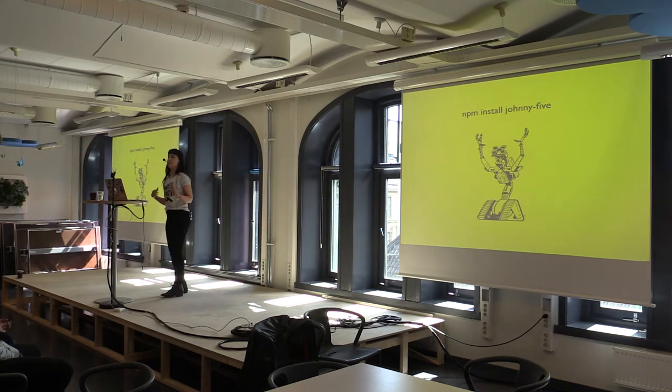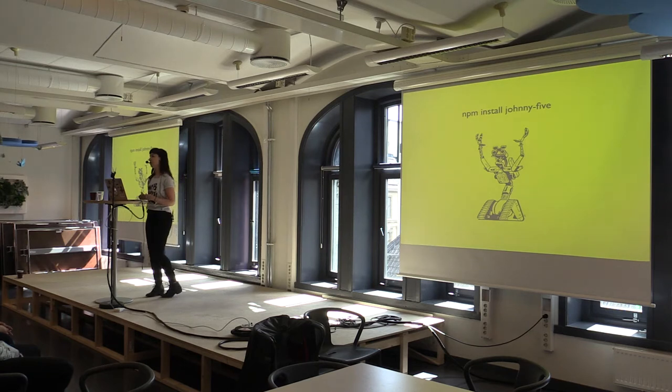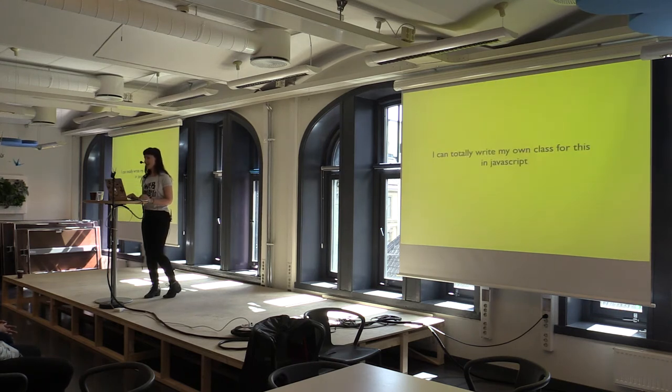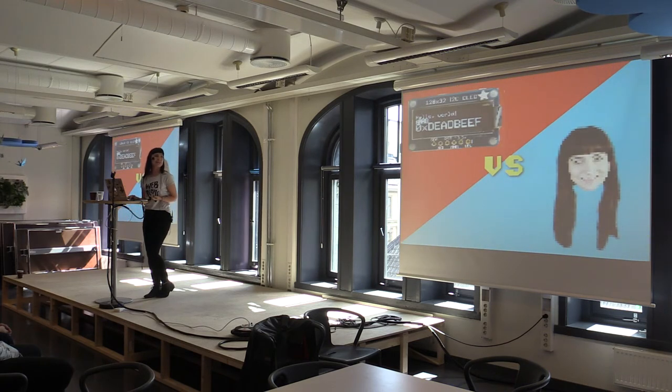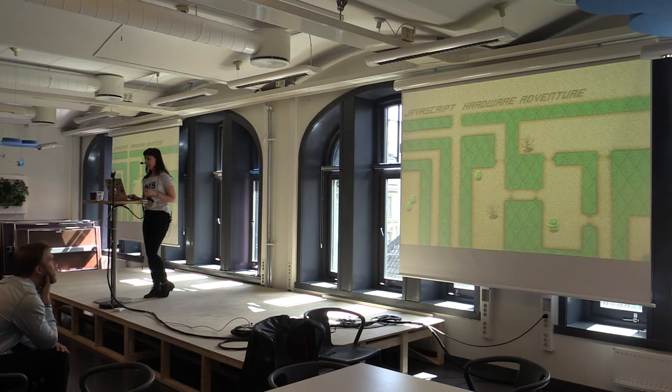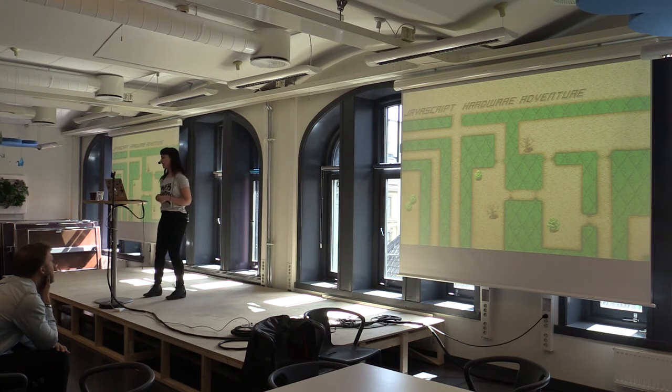I've got this screen and I want to start putting things on it, experimenting, seeing if showing the time looks any good. It turns out there's actually no support for this screen in Johnny Five, and I thought: maybe I can write my own support for it. I can write my own class, get it merged into Johnny Five, and we'll all live happily ever after. How hard can it actually be? And so what actually happened is it kind of became this battle between this screen and me.